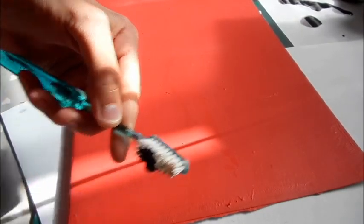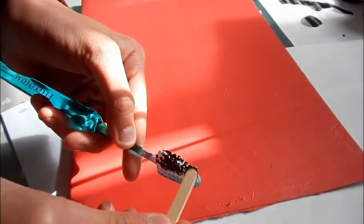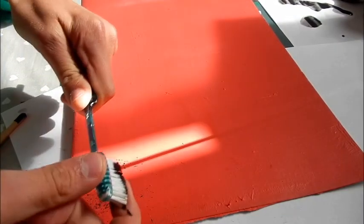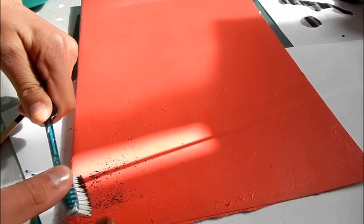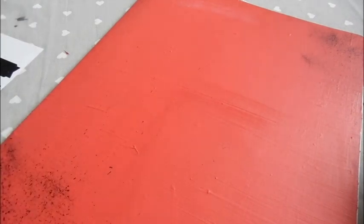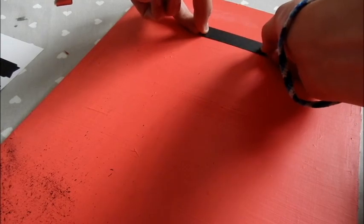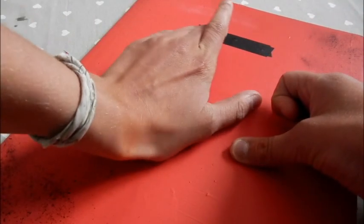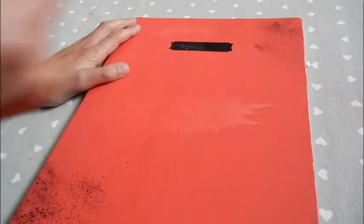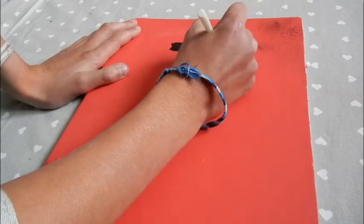Une fois que votre cahier est totalement sec, on va venir appliquer la peinture noire sur une brosse à dents. Je vais l'étaler sur toute la brosse à dents et on va venir faire des projections avec la brosse à dents. On va ensuite coller l'étiquette ardoise. Et voilà, c'est fini.